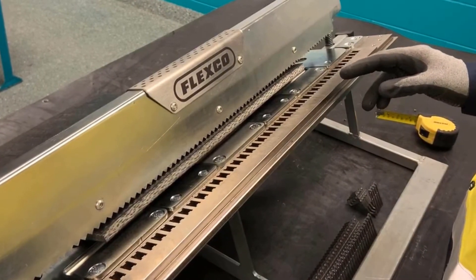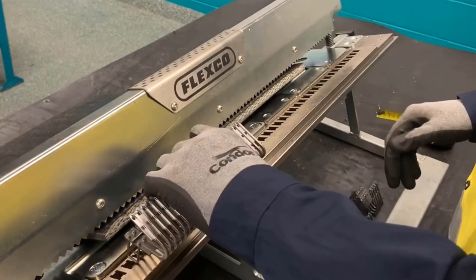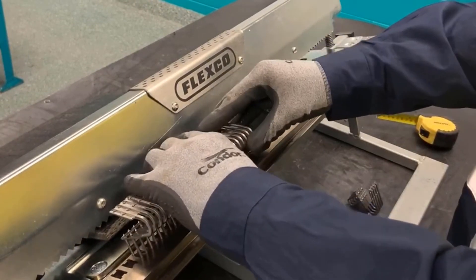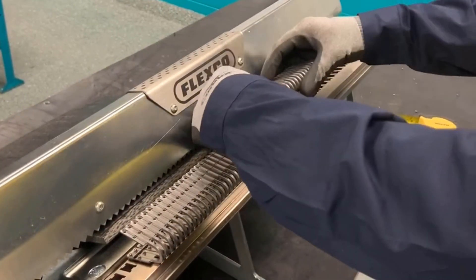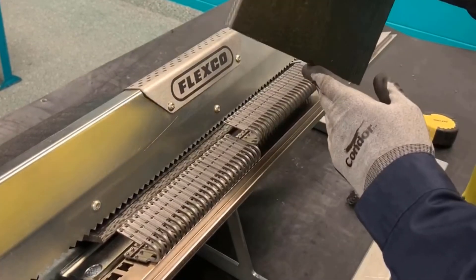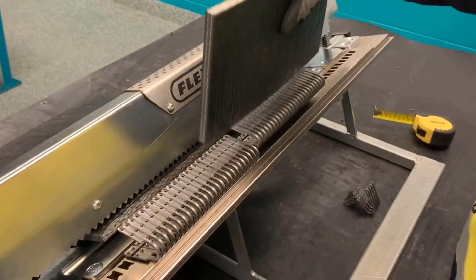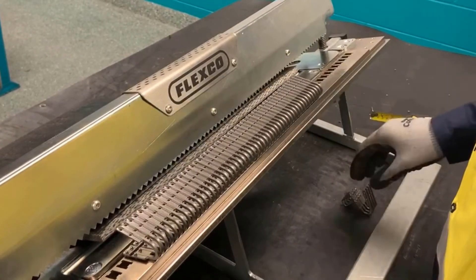If using XP Lock, we're going to start from the right side of the bed. We're going to insert the fastener strips into the H-holes. If the fastener strip fits tight, go ahead and grab a piece of scrap belt or a rubber hammer and hit the fastener strips down fully against the bed.